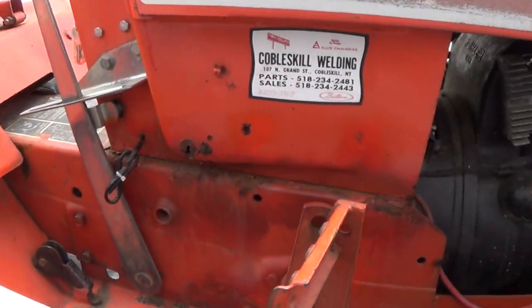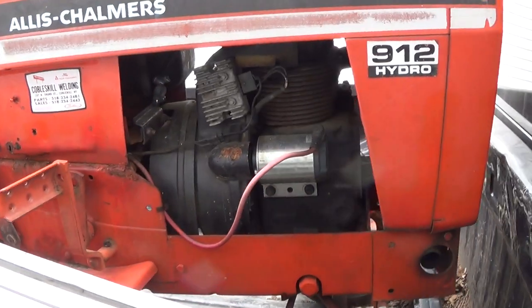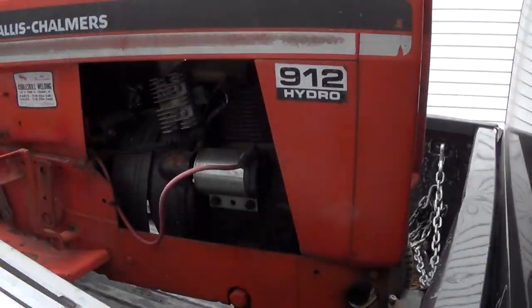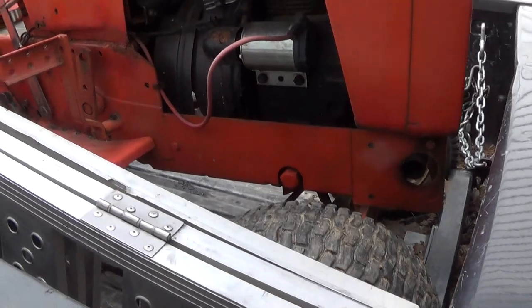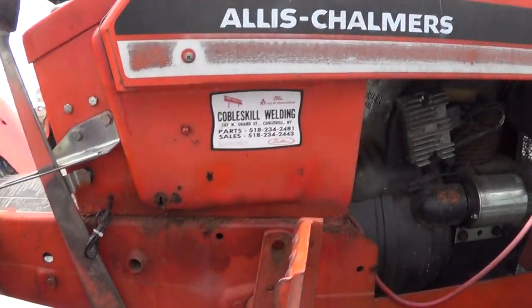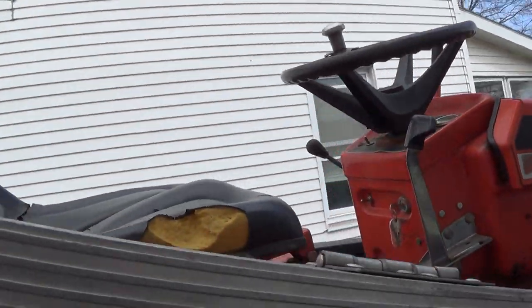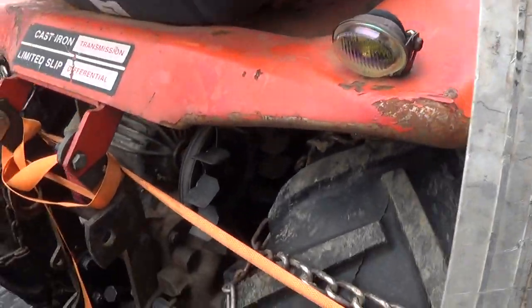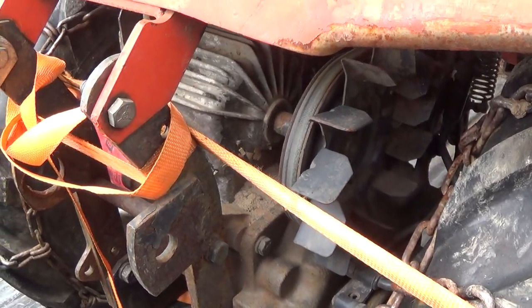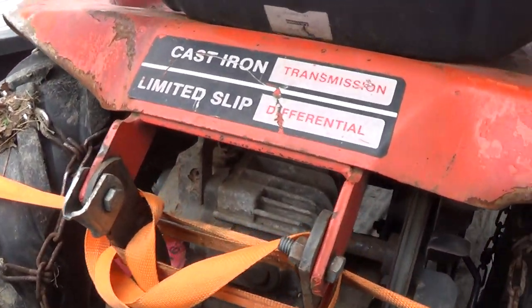Heavy duty tractor though. I'm going to move it on — I'm not going to put much into this, nothing I need. We'll do another video on it later, see if it runs. But man, it's pretty big, it's heavy.